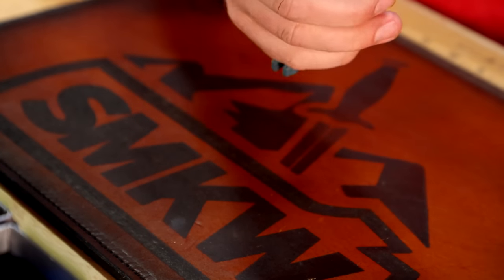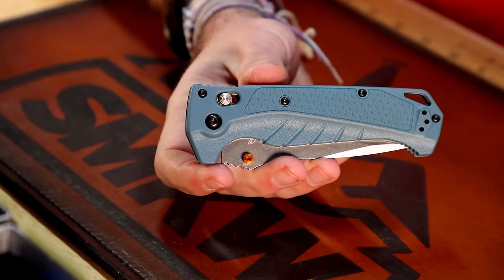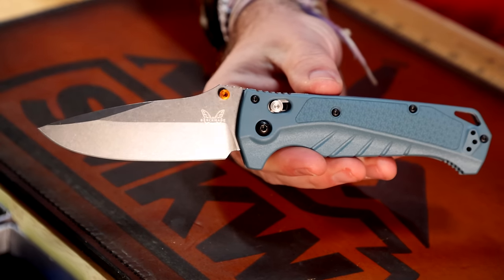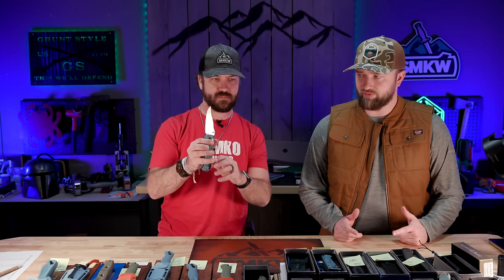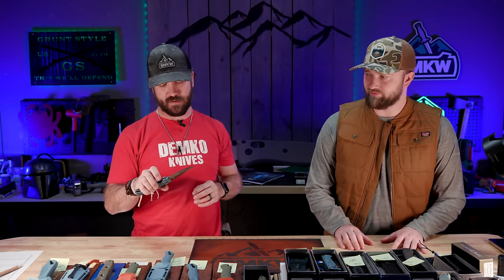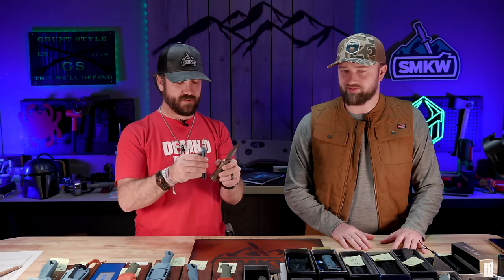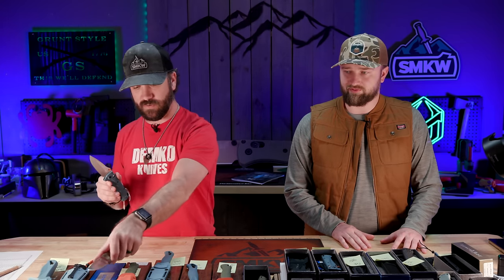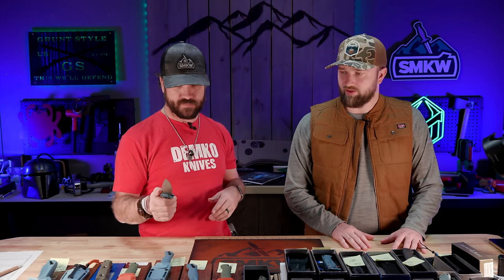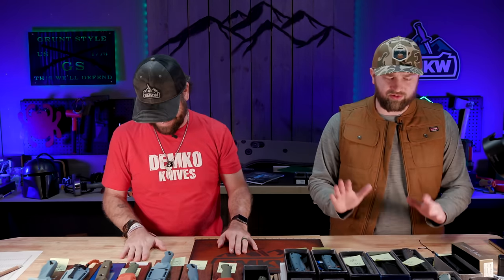The ergonomics feel really good on both of these — not quite enough to take the title from the Mini Adamus for me, but really close. And this full-size Adira is a big knife — bigger than most of the fixed blades we've got left to show. It's bigger than a pair of the mini versions. If you're into big folders, this one's for you at $225.